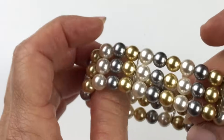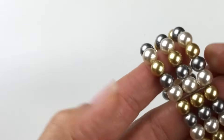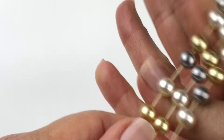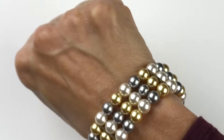This next piece is a stretch bracelet — a three strand faux pearl stretch bracelet. I love the colors in this one. It's gold, gray, and ivory. They feel like glass. I'm going to try this one on just to show you. This is very pretty and it feels very well made.